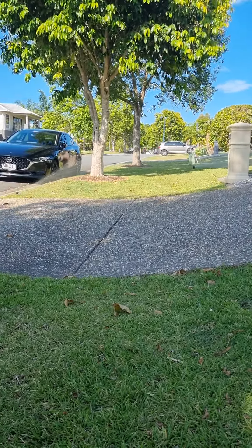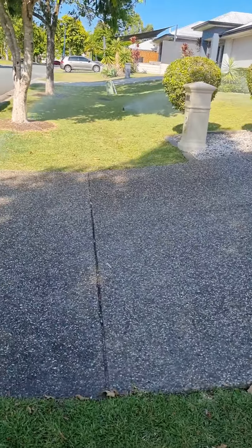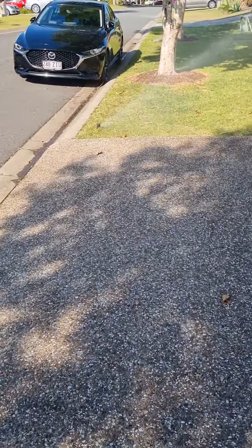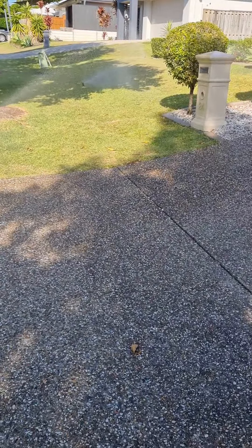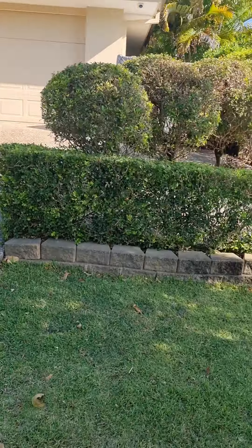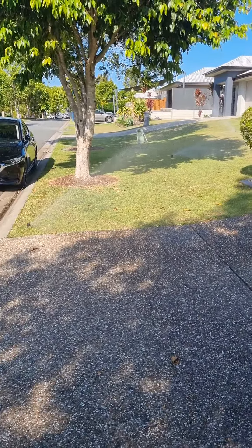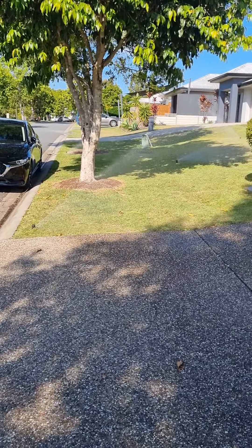The sprinkler heads will pop up out of the lawn. Run them for five or ten minutes normally, or twenty minutes to half an hour if it's been fairly dry for a while.